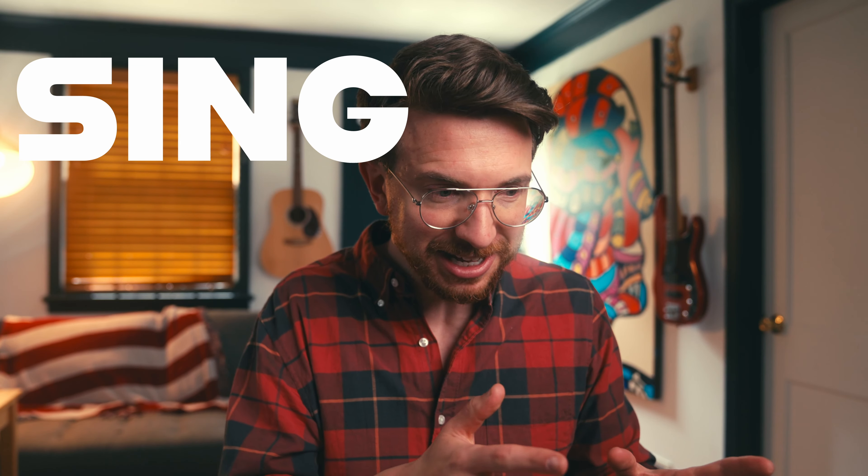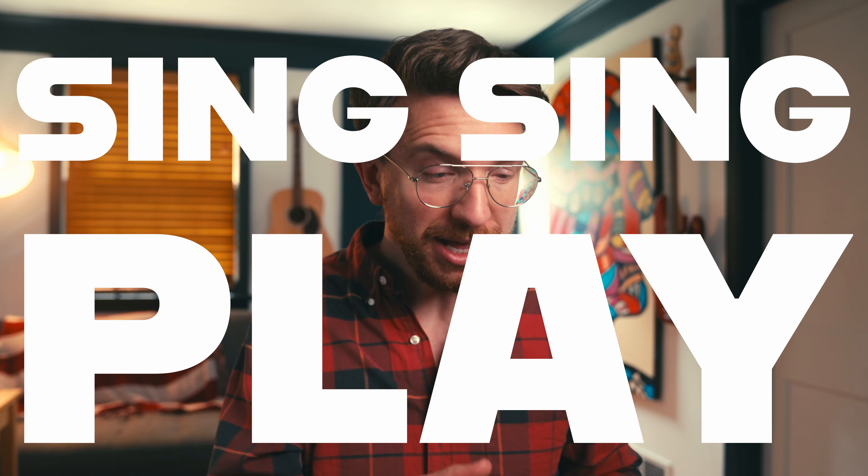I'm going to demonstrate over a backing track — it's just a D minor vamp. You don't have to do a D minor vamp; you can choose any looped progression like a 2-5-1. You just want to make sure it's looped so that you sing it, you sing it again, and then you play it, and the chords are the same each time around.